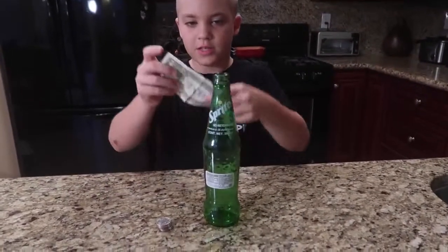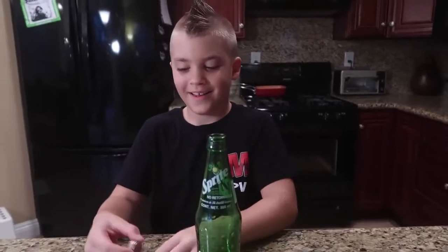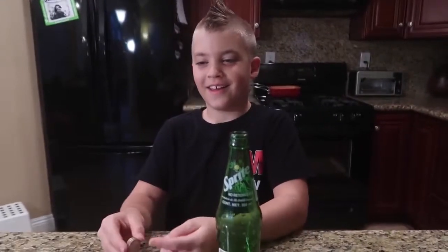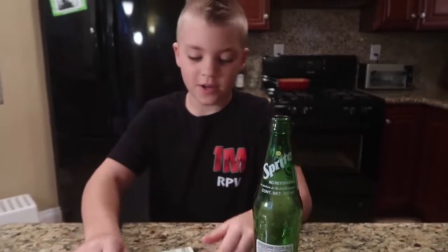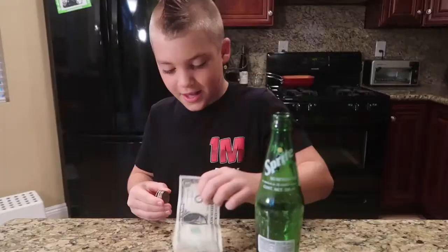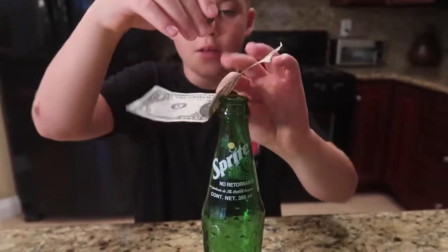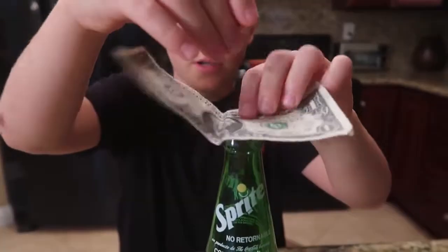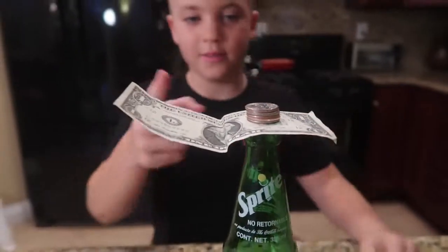So here's the first trick. You just get a dollar and put it on there. You didn't say what it was for — can I see that dollar real quick? Ta-da! You said see it. If you ask nicely — can you please give me that dollar? So what you're gonna do is you need a glass bottle like this. You put a dollar, any type of bill you have, on there and set the coins on there.